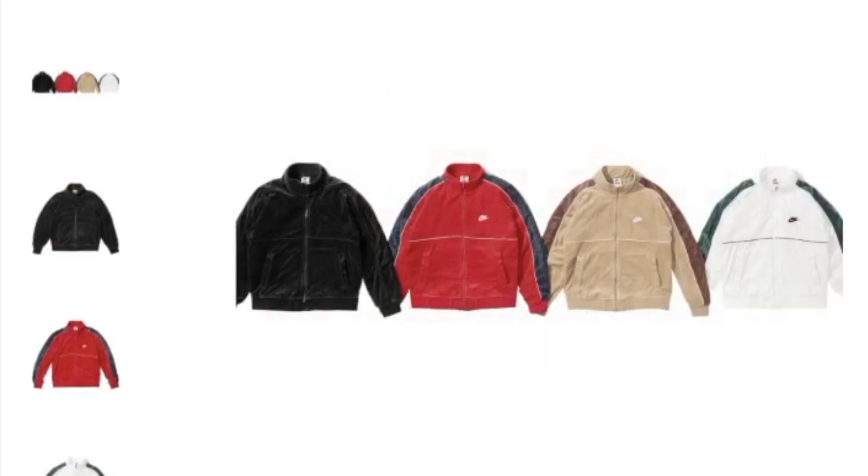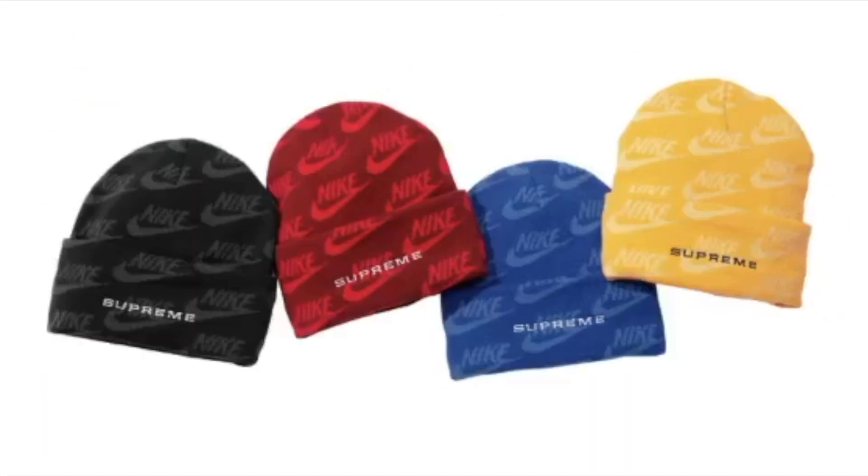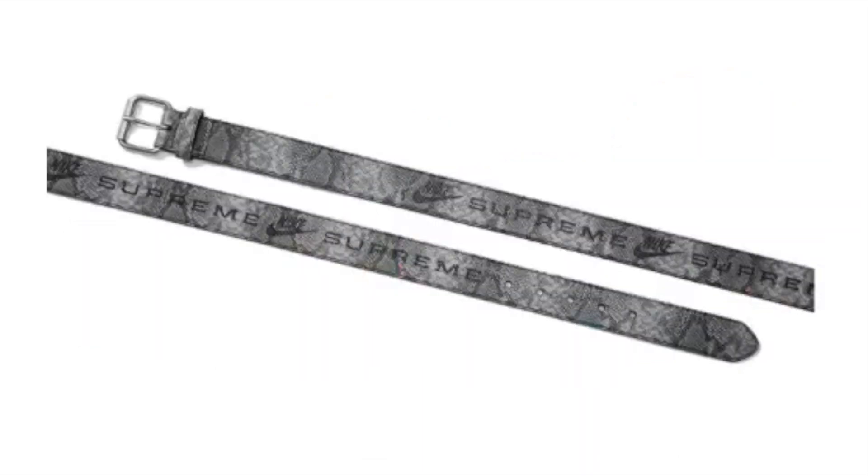This one's the Supreme Nike jacquard logo beanie and you have four colors to choose from. You also have the Supreme Nike snakeskin belt — yeah, this one's not gonna be cheap.